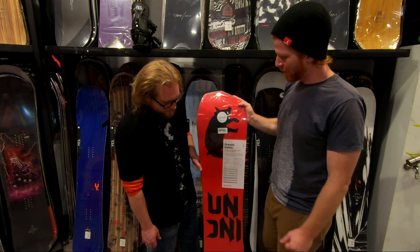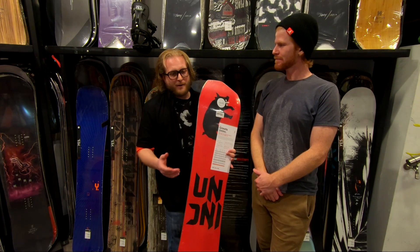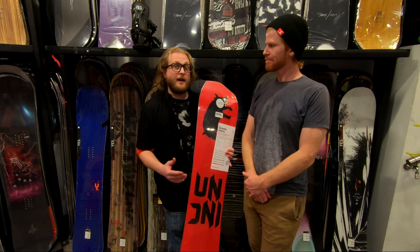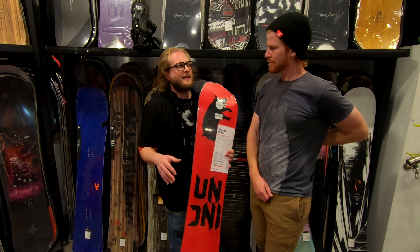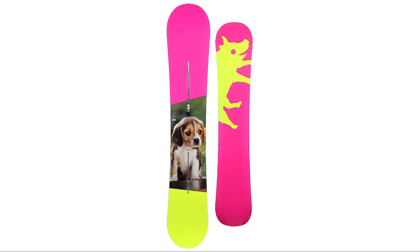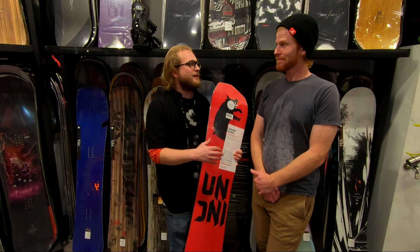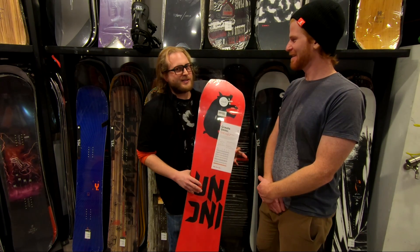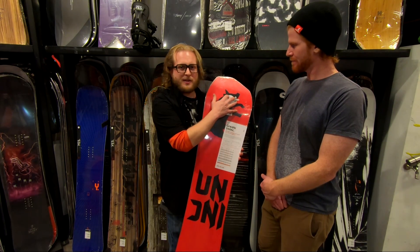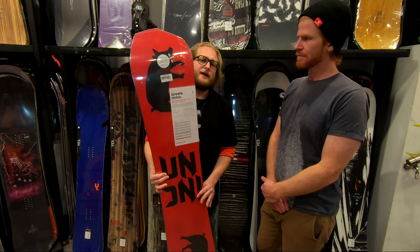On the back they have this giant pig graphic — the Unink pig. Unink stands for unincorporated. Back in the day, Burton had a specific team called the Unink team with a line of boards where every different size had a different top sheet, and they stipulated they didn't want any branding or logos. When the Unink team left Burton, they became Yes. Burton was kind enough to allow them to continue using the Unink pig, so you'll see it as an iconic graphic in the Unink series.